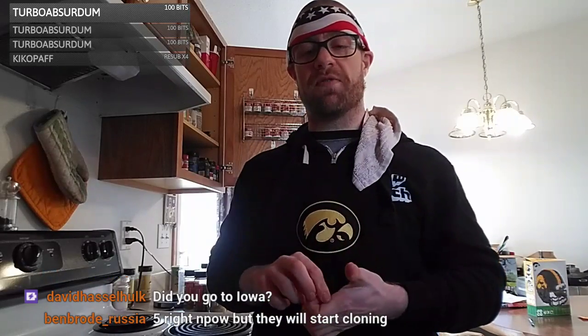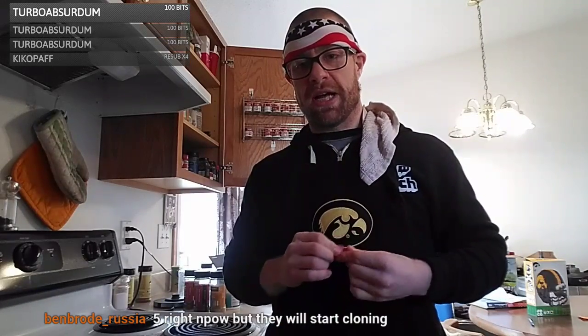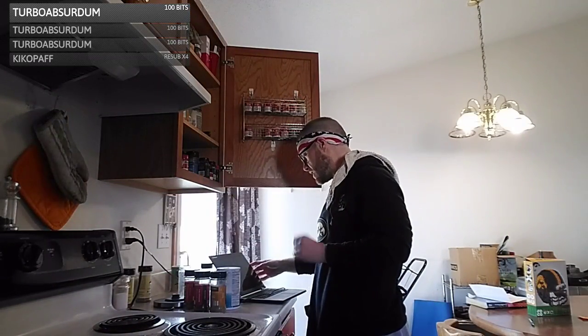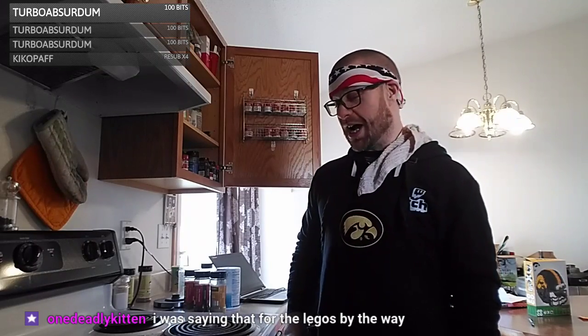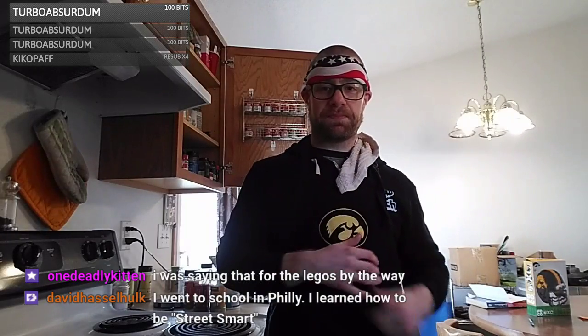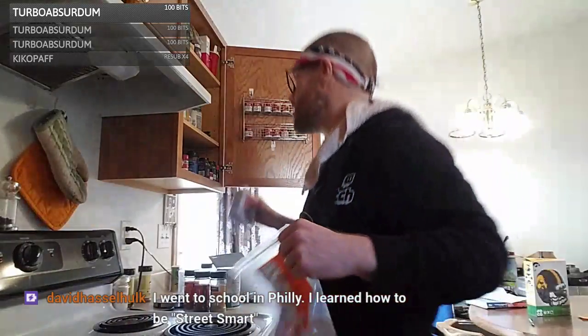I went to Drake University for undergrad and University of Iowa for my MBA. Growing up in Iowa I'm a huge Hawkeye football fan. I grew up watching Iowa Hawkeye basketball too but really gotten out of college basketball the last couple years. I bet you're right — Celeste would be jealous that all the Brodes are here. Ben Brode's got to be a busy dude, so him hanging out in my little stream makes me feel pretty good. You guys hanging out here always makes me feel good.